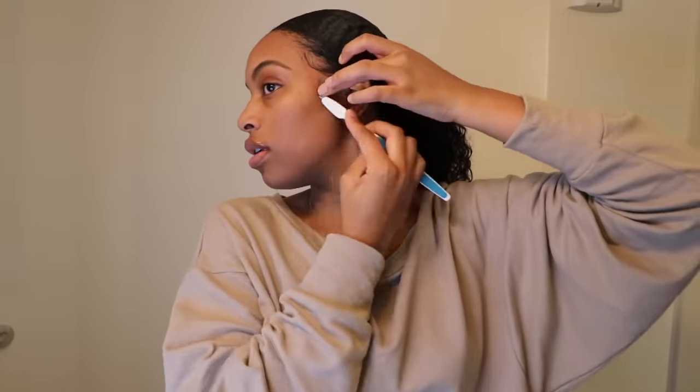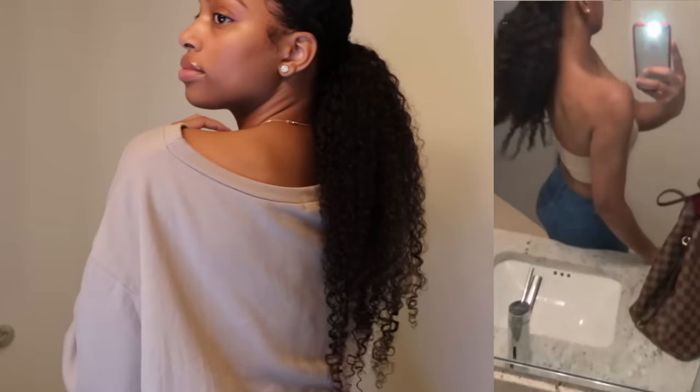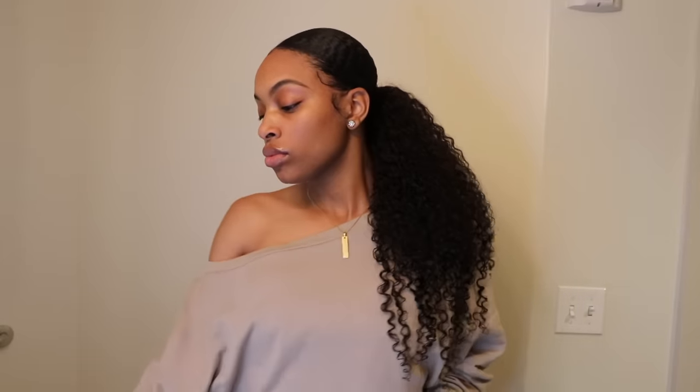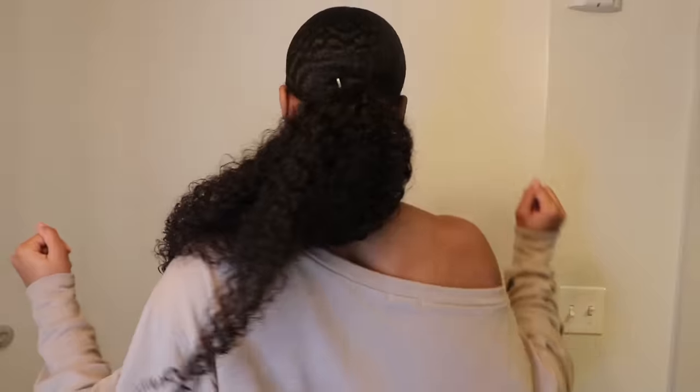So that concludes this video. Thank you guys so much for watching. You guys really wanted to see how I got this style — it's super quick, simple, and easy, and probably my favorite style I've ever done on myself. It's just low maintenance. Don't forget to like, comment, and subscribe. I will see you guys in my next video. Bye guys!